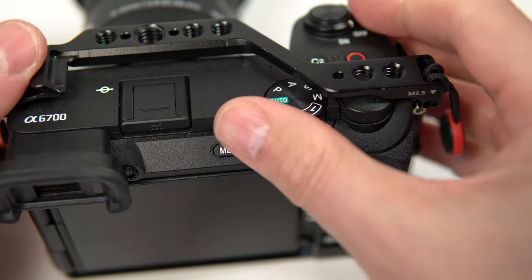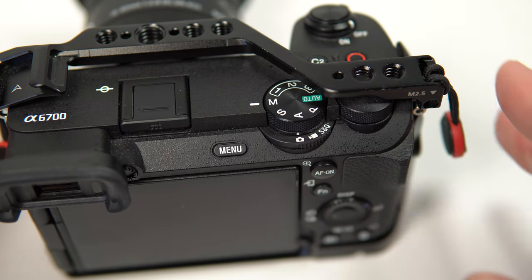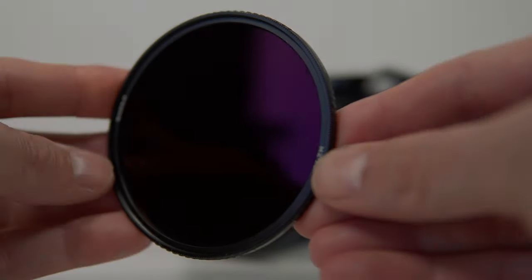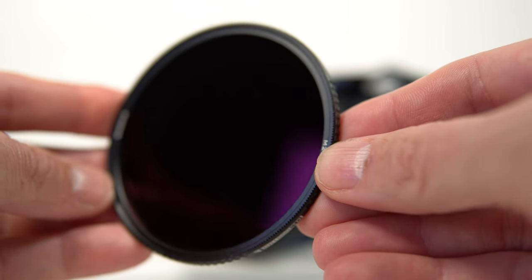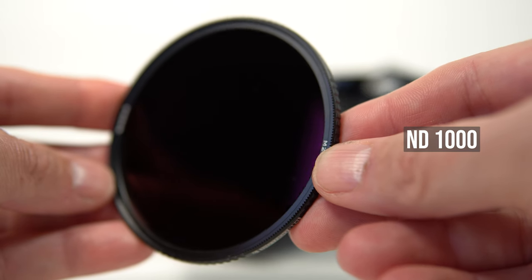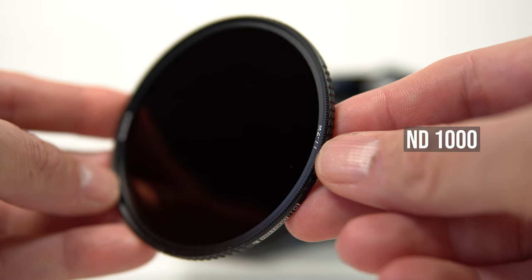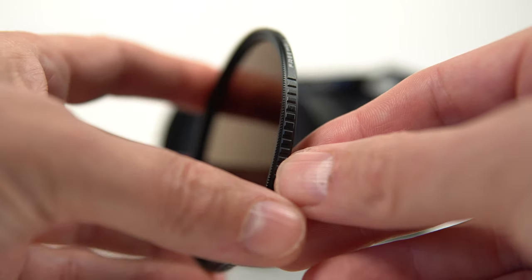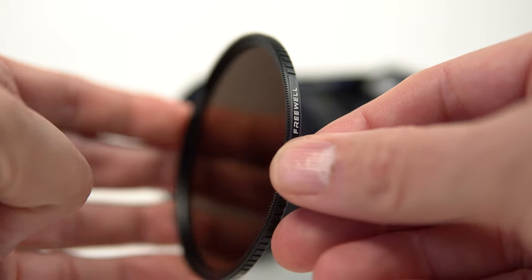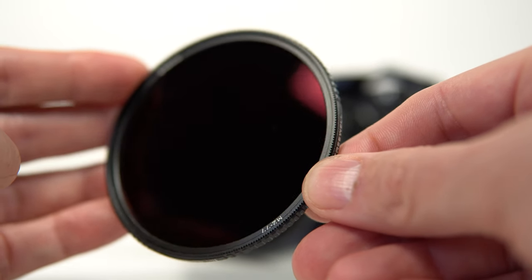Now there are two things that you are going to need. The first is a basic understanding of manual mode on the Sony a6700 and how to get correct exposure. Don't worry if you've not learned this yet — I'll link a video in the top pinned comment on how to do this with your Sony a6700. The second thing you're going to need is an ND filter.